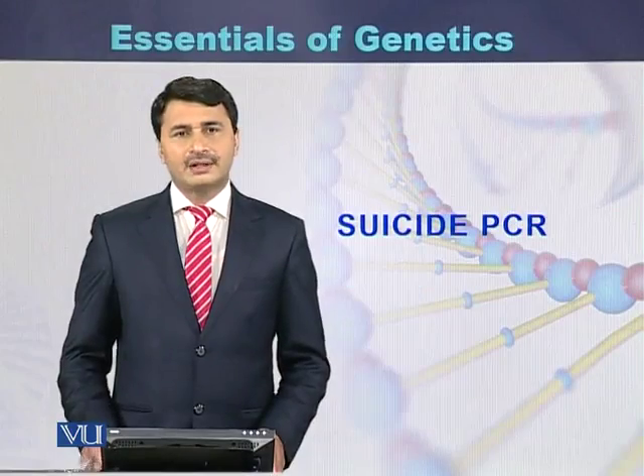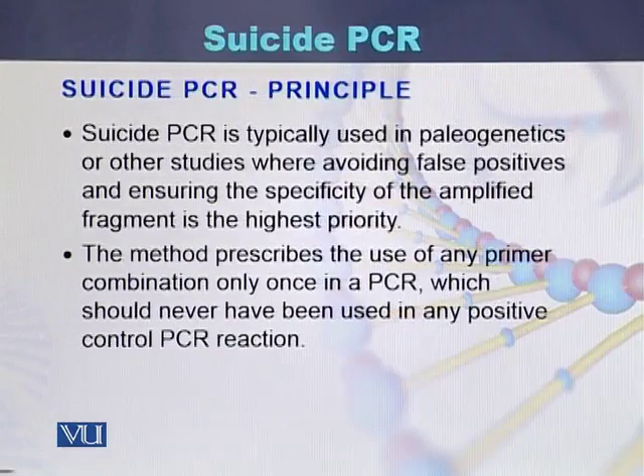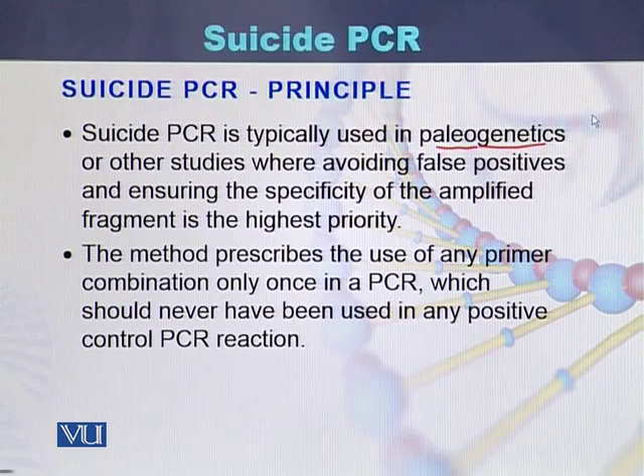Suicide PCR. The principle behind suicide PCR is that it is typically used in paleogenetics or other studies where avoiding false positives is necessary and ensuring the specificity of the amplified fragment is of highest priority.